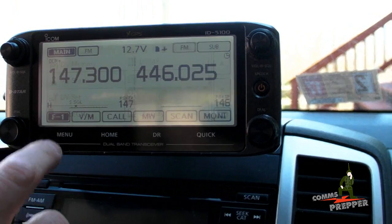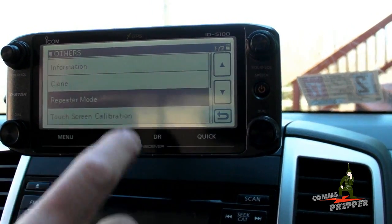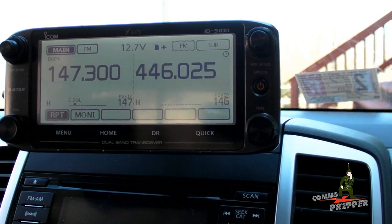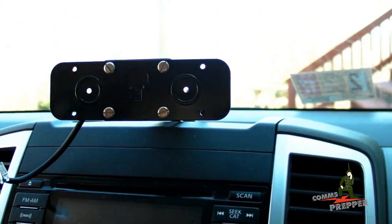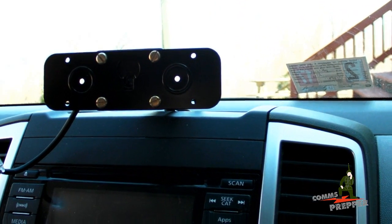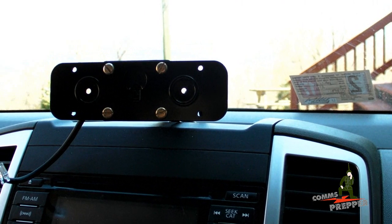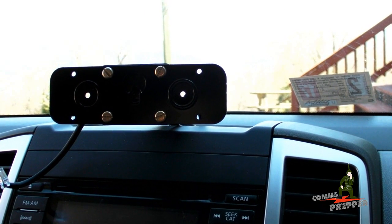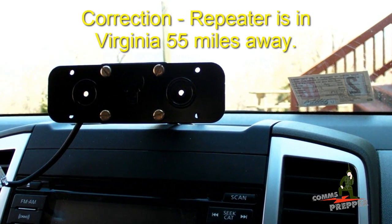So I'm going to go ahead and back out of here, go back to the menu. We're going to come into others again, repeater mode — we're going to turn it back on. Now I'm going to go ahead and disconnect the control cable. The radio is still on and I can put this in my glove box or stow this away and nobody would ever know that I'm running a crossband repeater in this vehicle. We're going to pause here, hop in the vehicle, head into town for some lunch and demonstrate how crossband repeating can work from downtown up here on the mountain out to a repeater in Maryland.